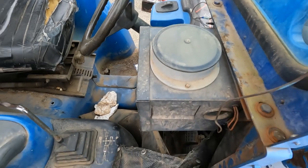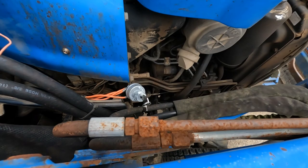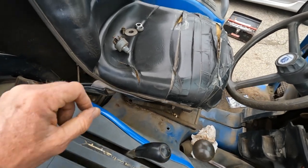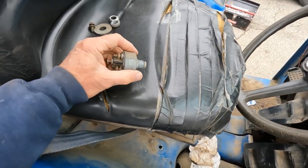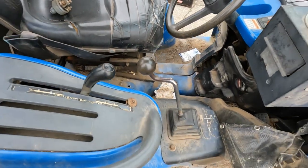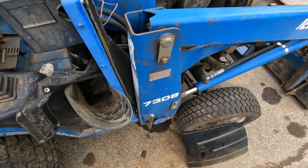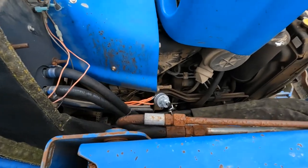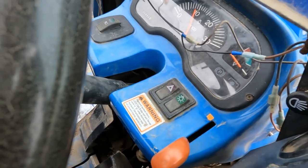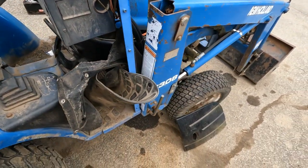Wow, it worked! The universal switch works! Ha ha, look at that! There you go everybody — didn't have to buy a $200 switch. They already had a universal switch in my opinion. It's working! All gauges work. I am happy, this is great!